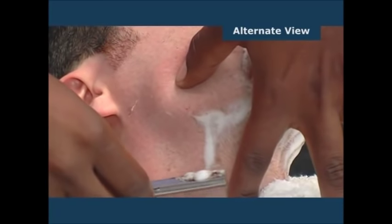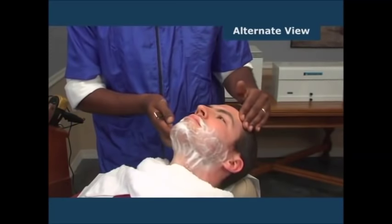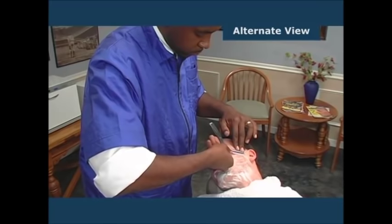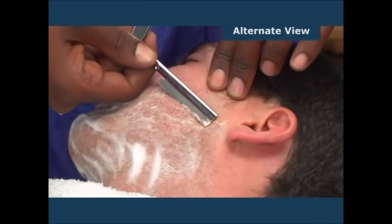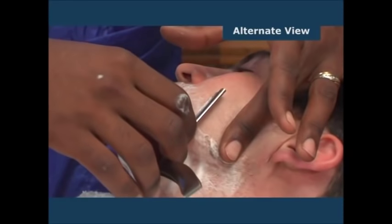This movement completes shaving of the right side of the face, and you may now move on to the left side. Shaving area number six begins at the hairline of the left side — employ the backhand stroke here. Shaving area number seven is the left side of the face next to the lower lip — utilize the free hand stroke.